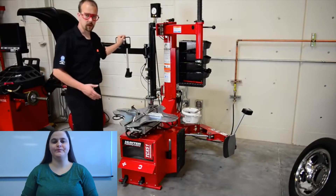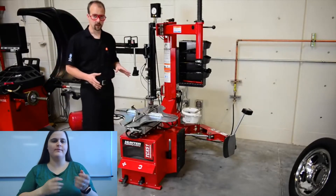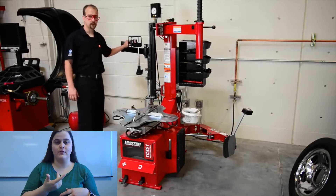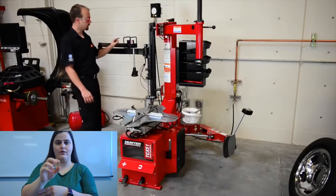First thing we want to talk about is all of these levers and buttons. All of these levers and buttons have stickers and they indicate what they do. This is called our bead press arm, and the bead press arm has a little switch right here.